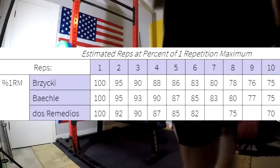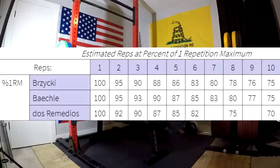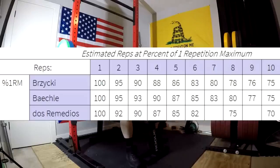Hey everybody, it's Jason Blaha here and today I thought I would do a video to accompany my Ice Cream Fitness Novice 2.0 program.